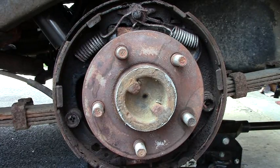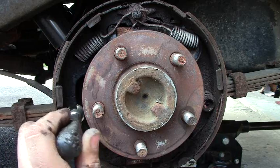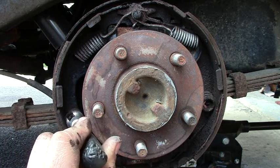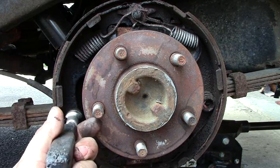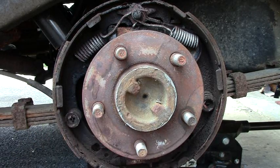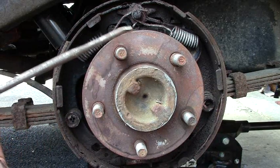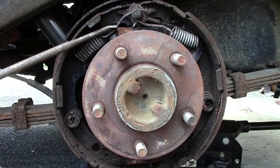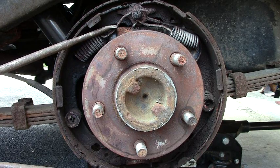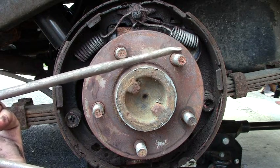Now there are some tools we're going to need for this. This right here helps get these springs off — these little teeth in them help grip that washer so you can spin it to break them free. We're also going to need this strange looking tool here to undo these top springs. You can do it with screwdrivers and pliers but it's a little dangerous. Remember, springs hold a lot of tension and they will pop off. At least with these tools it helps cut down on that.